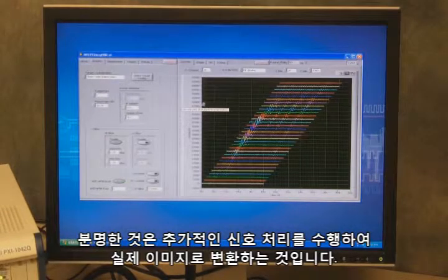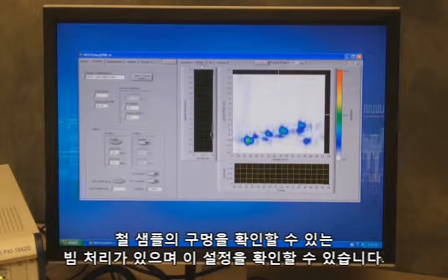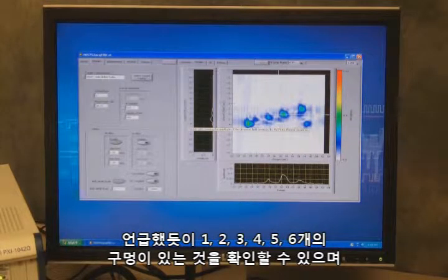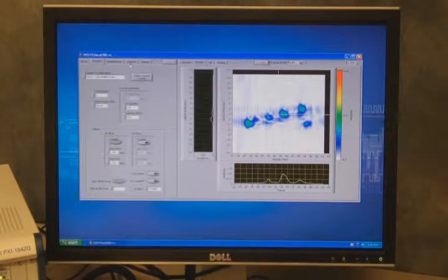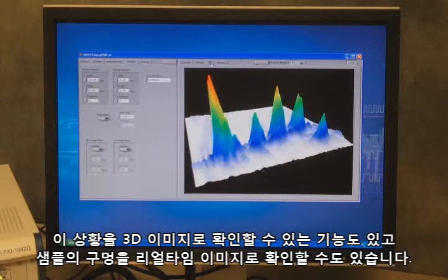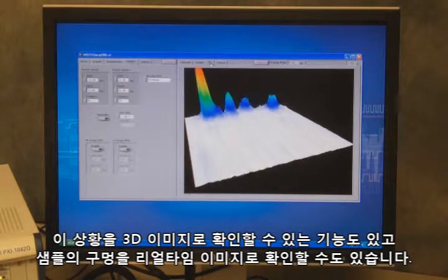We need to perform additional signal processing to actually turn that into an image. We have the beamforming processing that allows us to view the holes in the steel sample and see the configuration we have. The ultrasound pulses are coming from the left of our screen, and you can see that we have one, two, three, four, five, six holes — one and a half millimeter drilled holes in the side of the steel. I can normalize this to give us better resolution, and we even have the ability to look at the 3D image and view it in real time as I go across.